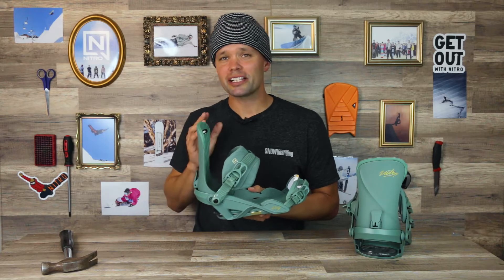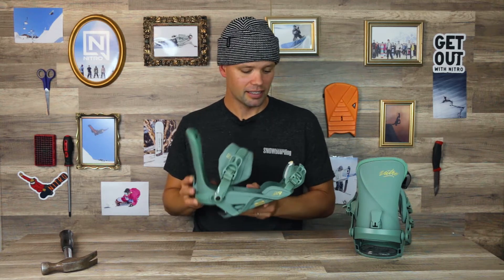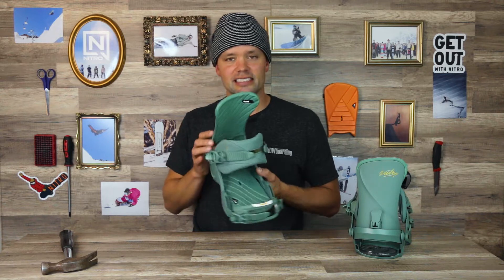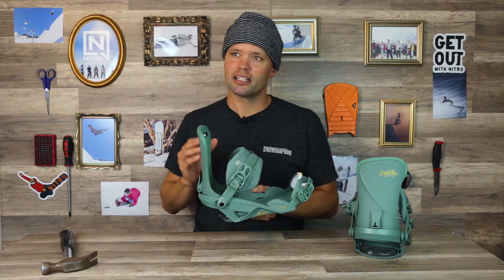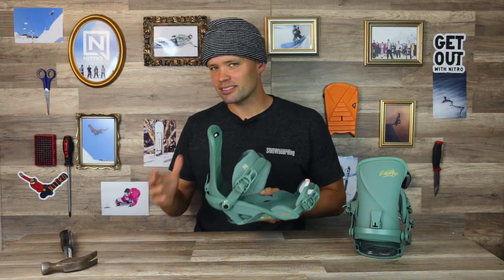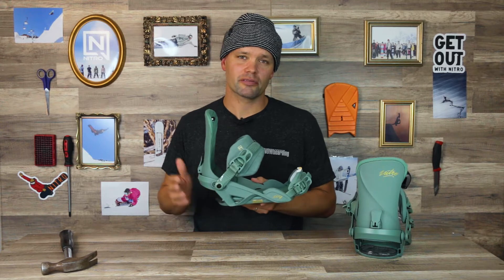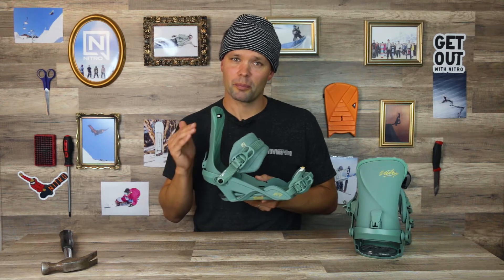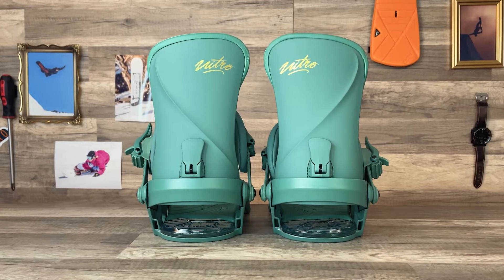I'd like to introduce you to the brand new 2024 Nitro Ivy Snowboard Binding. This is for sure a team rider favorite because it offers a really nice snug fit in the heel cup and it's going to give you that perfect response with a comfortable fit. Sounds like an oxymoron, but the Ivy gets the job done. It's for anyone looking for an all-mountain snowboard binding that can give you that precise response you're looking for, but most importantly it focuses on comfort. The Ivy is a true professional all-mountain fit.